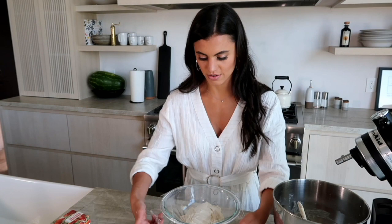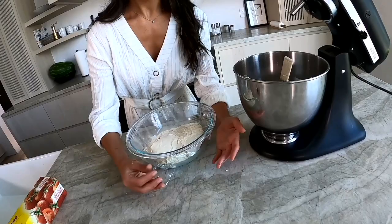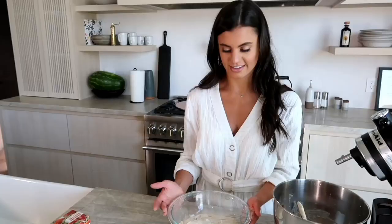Now I'm tightly wrapping this bowl in plastic wrap. And now, for an hour I'm going to let it sit and let it rise, and we'll see you then.